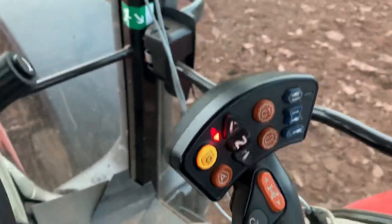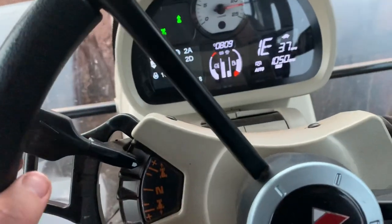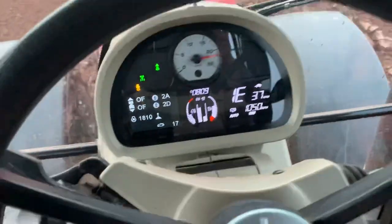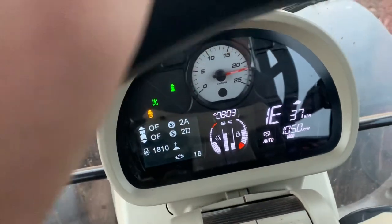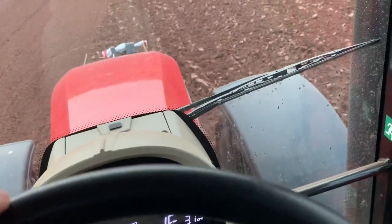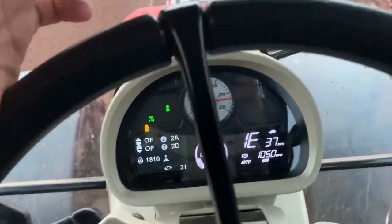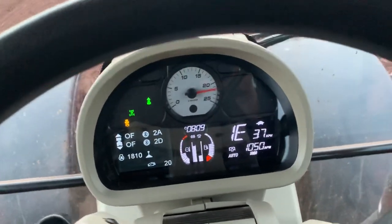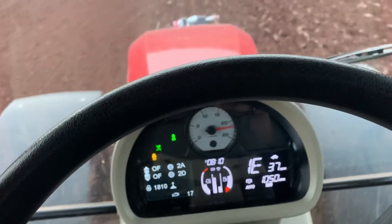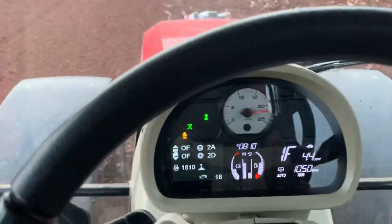As well as that, you can set a preset change by pressing the orange button on the back and holding the joystick forward, then holding the range change forward. What I mean by preset change is — say you're on trailer work and when you come to a junction you want the tractor to come back down to a lower range, like three A or three B. You set it on there and the tractor will come down to that. Then you can change up the range without having to start from the very bottom and go all the way up through all the gears. That's a good feature.